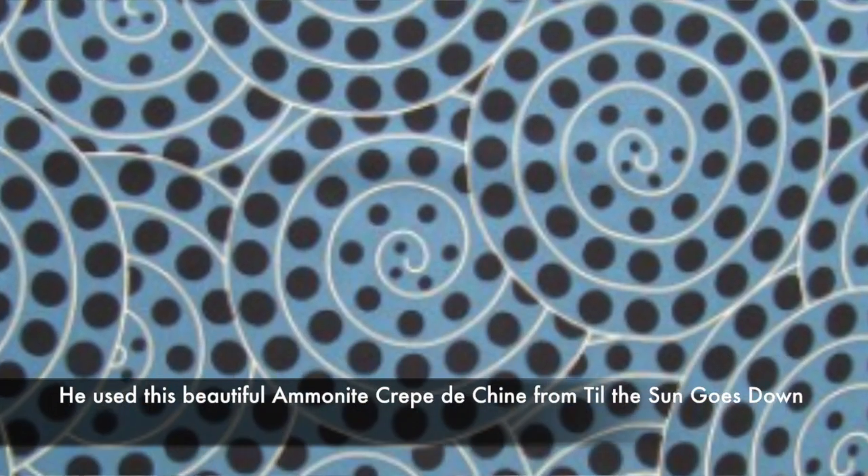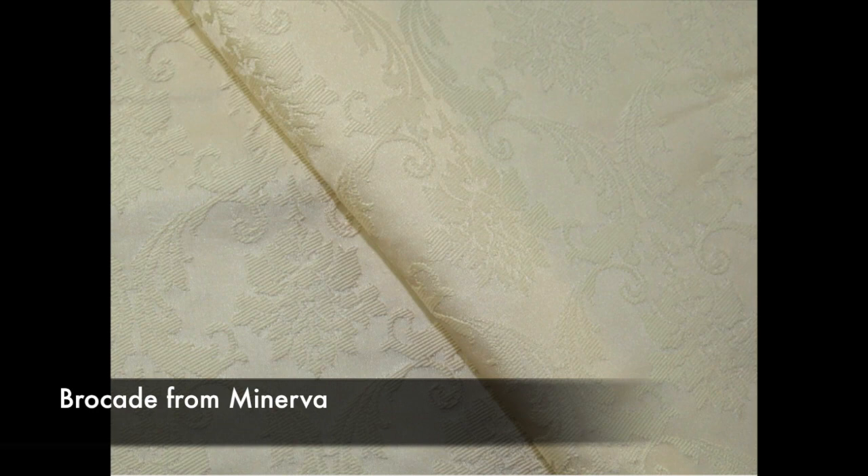Starting with Mark - he chose a silk crepe and it just wouldn't hold the shape of those sleeves. At this stage, down to the last five, you really need to know your fabrics and how they're going to behave. That fabric was far too drapey and I think it frayed a lot as well. Matt chose a brocade which initially seemed a good choice - it did hold the sleeve poof. Both Liz's and Claire's held their shape too.